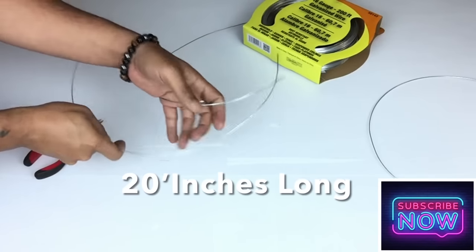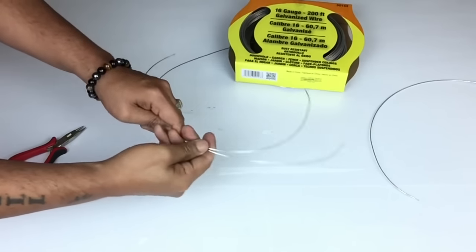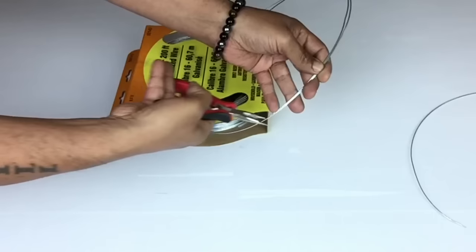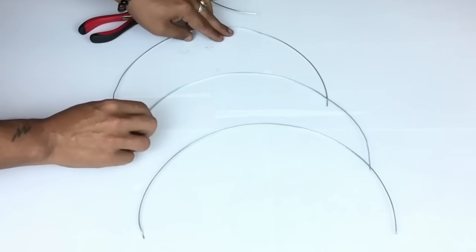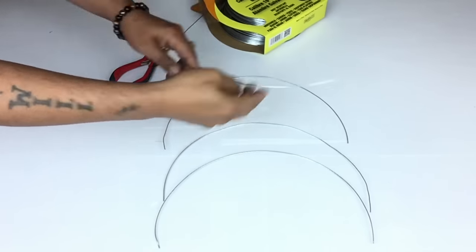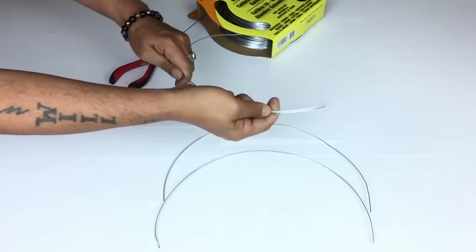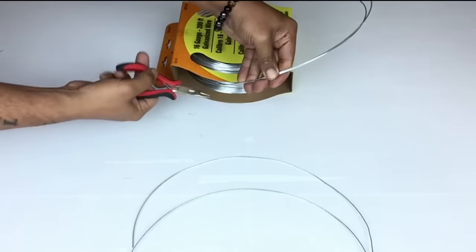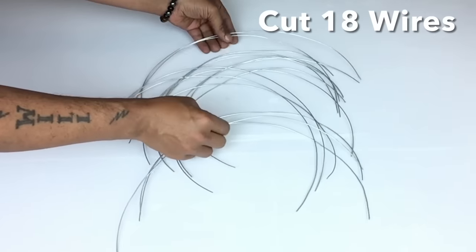Each piece of wire that I cut is 20 inches long, and all I did was use the previous piece that I cut to measure and cut the next. I cut a total of 18 pieces.